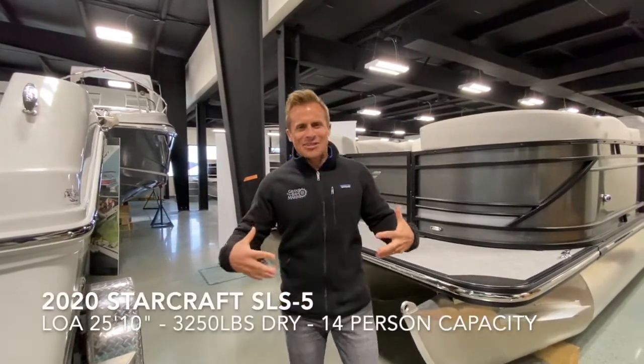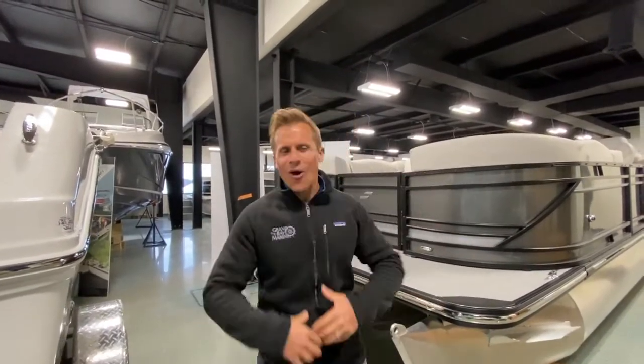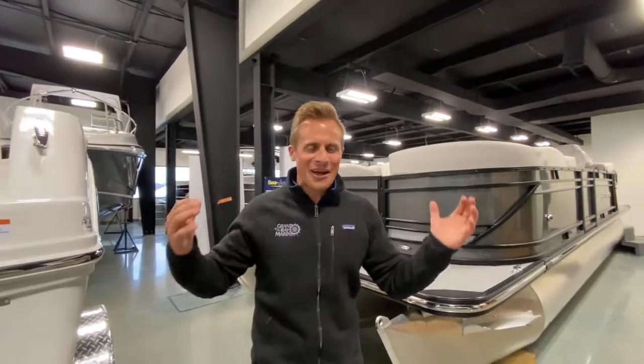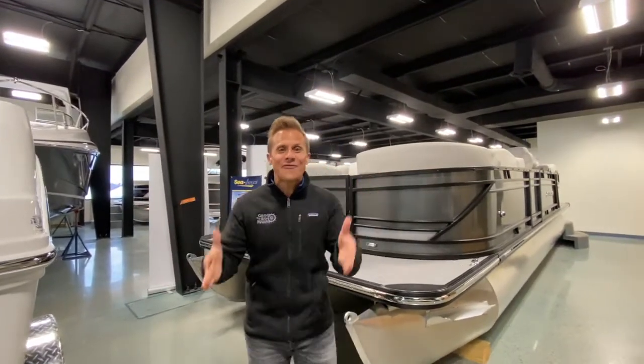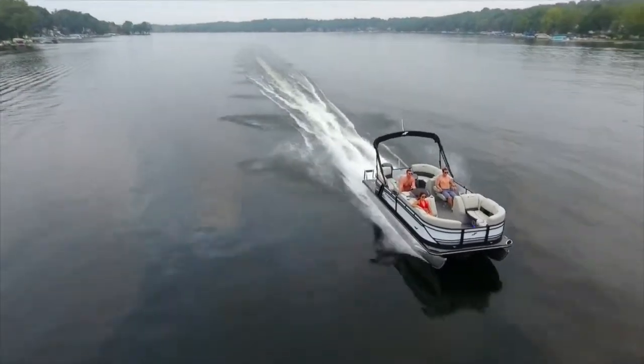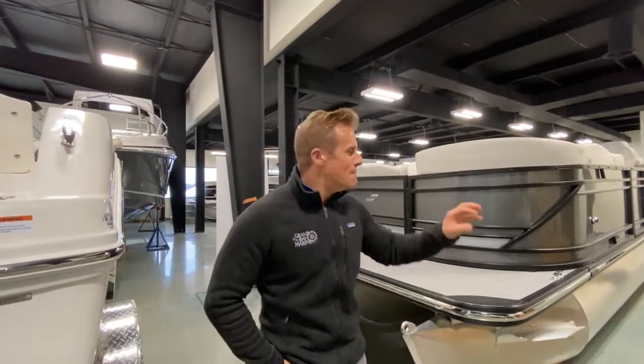I know you're not supposed to say this, but if you're a parent, you're not supposed to say if you've got a favorite child. These boats — all of our inventory — they're kind of like our children. I've got favorites, and the SLS series, the entire lineup, is by far my favorite high-performance tri-toon. So I'm going to take you on a little virtual walkthrough, show you a few things that stick out and really set this boat apart from the competition.